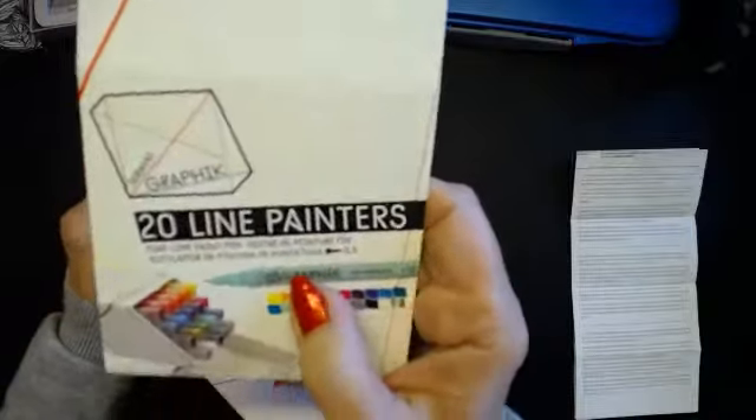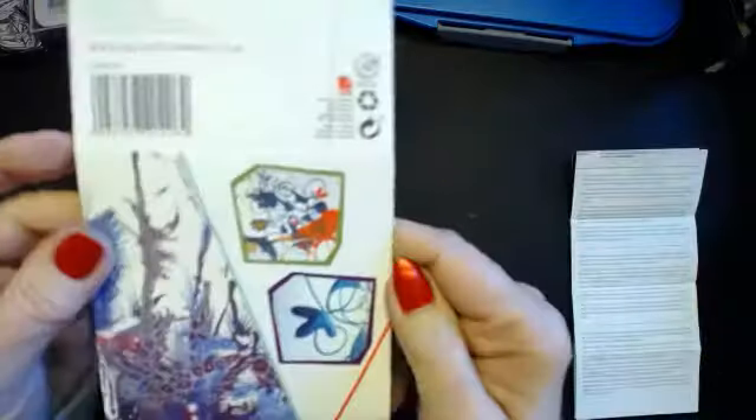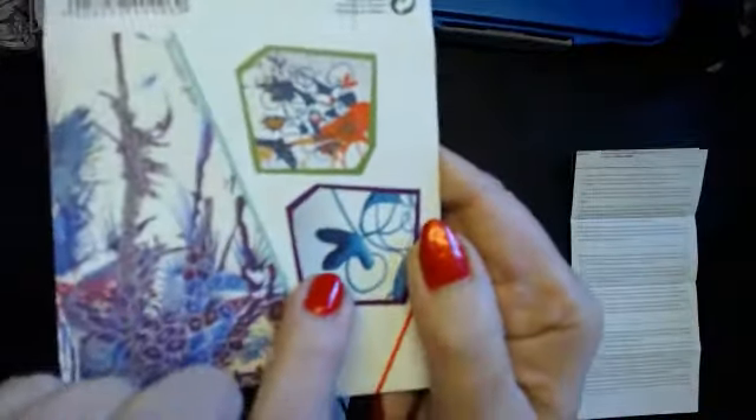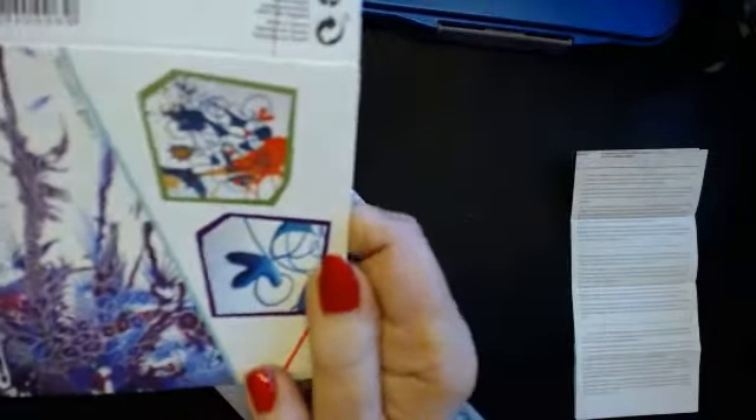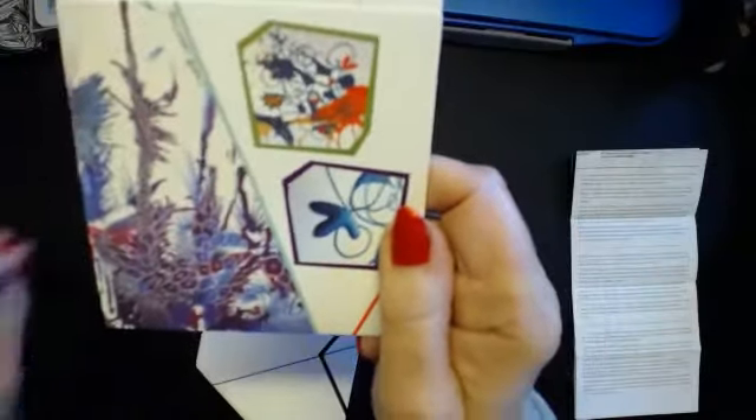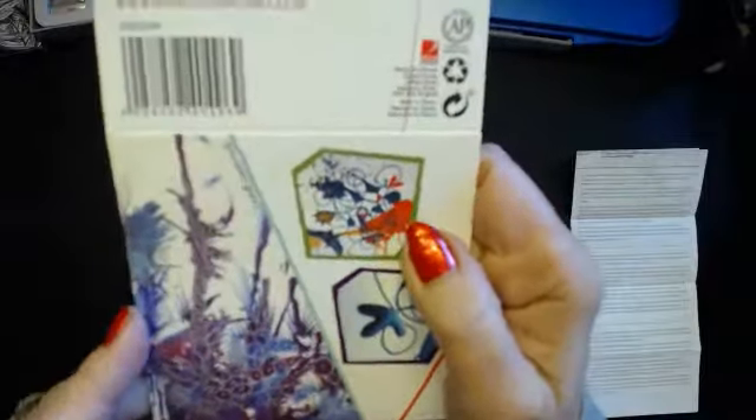They come in this little box and they're called Line Painters. There are all sorts of things you can do with them — you can flood a piece of work and blow and have splatter. You can wet a piece and it will flood like you do with watercolours. It's like a watercolour but it's in a marker pen. If you hold it down a lot it will flood out and you'll get lots of colour.